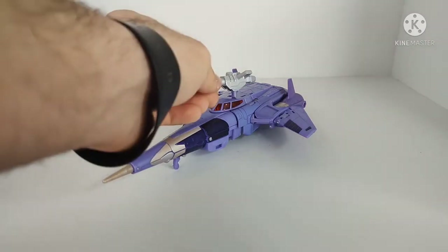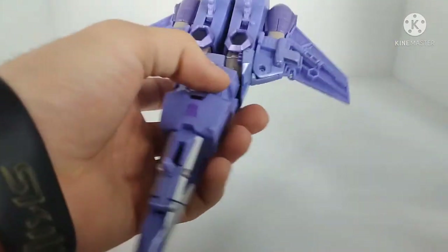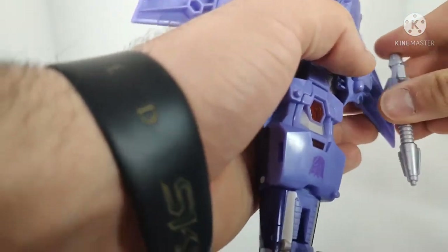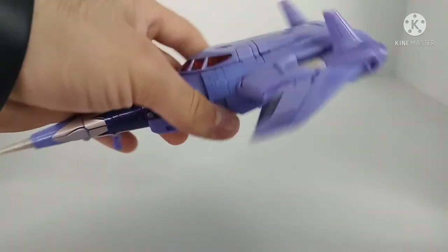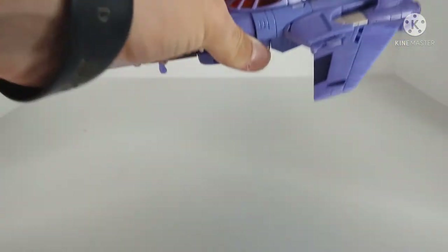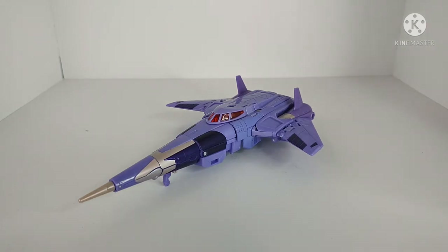You can store his gun on top in a 5mm port — that's how it's shown in the instructions. Or there are two ports on the bottom of the jet mode where you can plug it in as well. You can also plug it into one of the several ports at the back. Overall you've got a few options for weapon storage in jet mode. I really like the aesthetic — it's very futuristic and fast-looking.